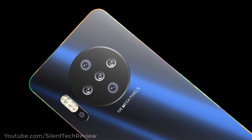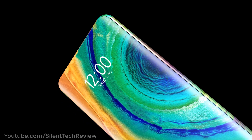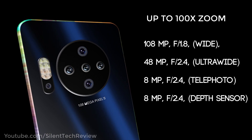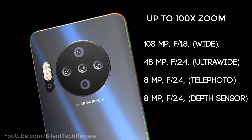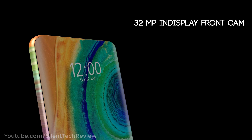Introducing the Huawei P40 Pro, the world's first scantillian camera setup and in-display front camera. 108MP wide, 48MP ultra wide, 8MP telephoto and 8MP depth sensor with up to 100x optical zoom, and a 2MP in-display front camera.